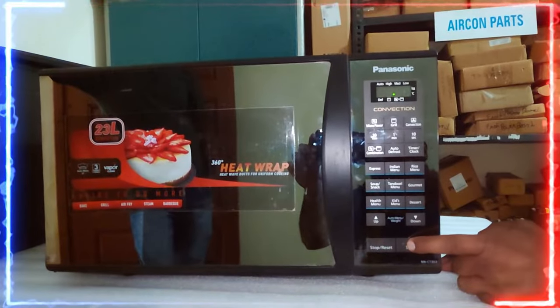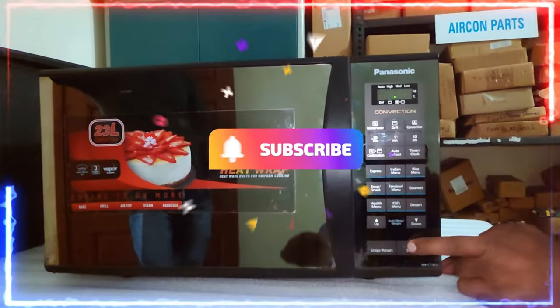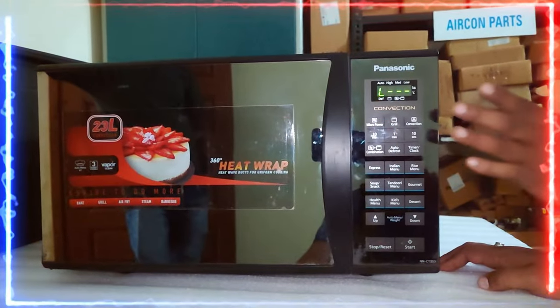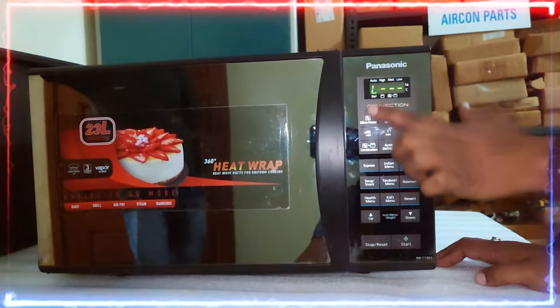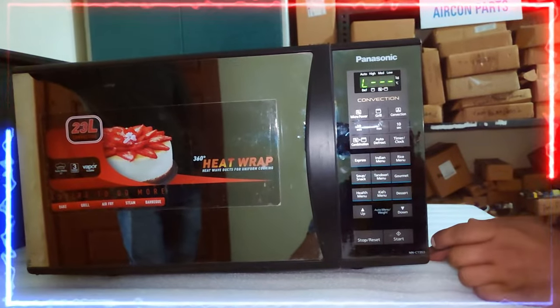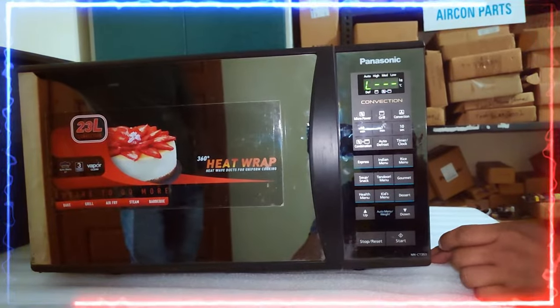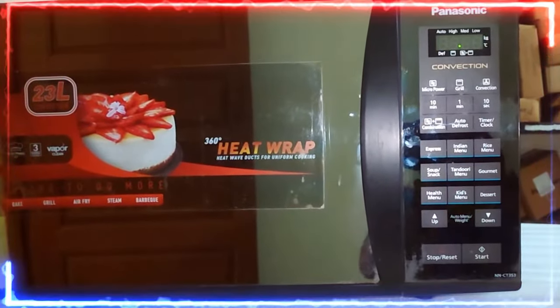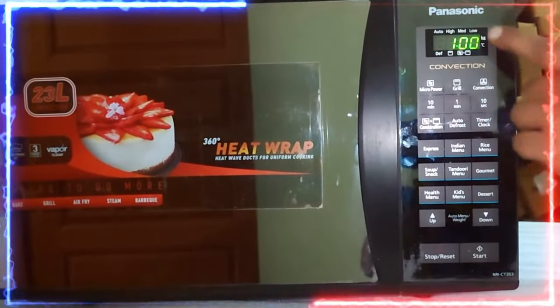In today's video, I'm going to tell you about the Panasonic microwave — how to lock and unlock it very easily. So let's start the video.